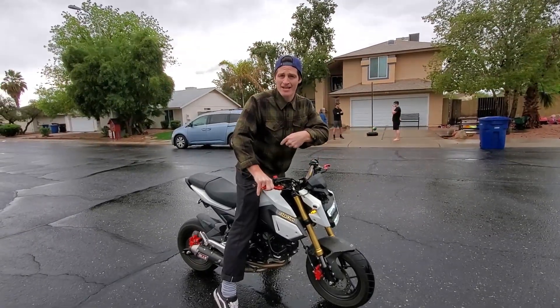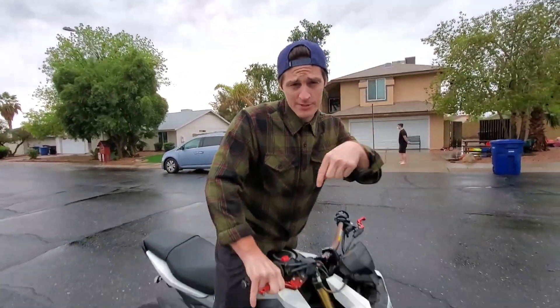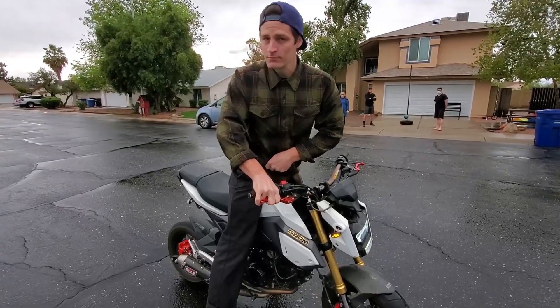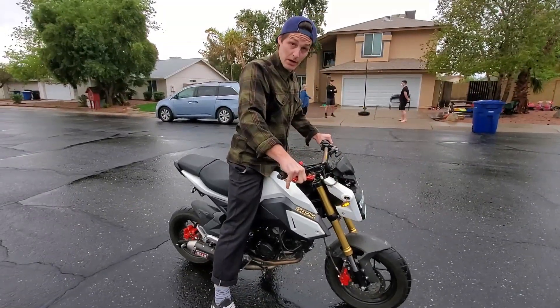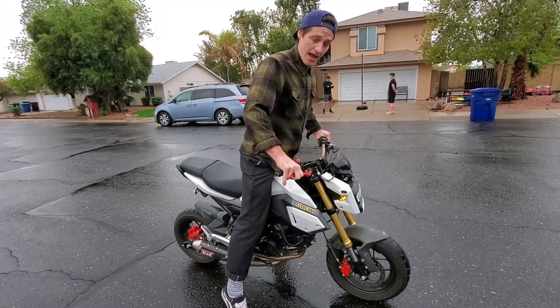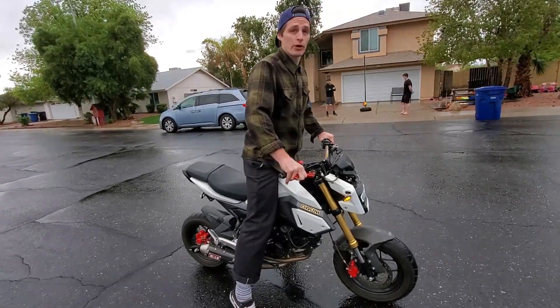You've got to give it a lot of gas and dump that clutch. If you don't have the brake in, you need to keep your RPMs up. The big key is: brake all the way in, weight over the front, a lot of gas, dump that clutch. If you don't, the bike's gonna try to move forward on you.